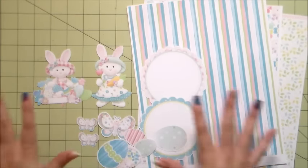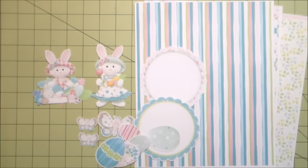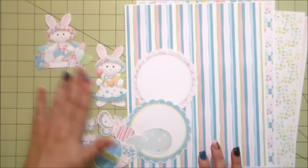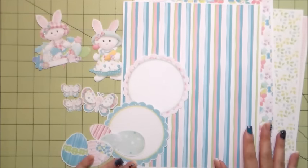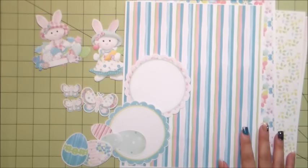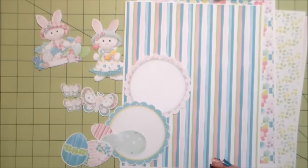I'm going to show you a quick project I created with this collection. Please check out Knitwick — they have beautiful collections. Just to let you know, I'm not part of their design team or anything, but I fell in love with their collections ever since Serena Myers showed them. I also just got the PixScan mat and will be doing a tutorial on how to use the PixScan, which is another feature Silhouette has to offer with their cutting machines.